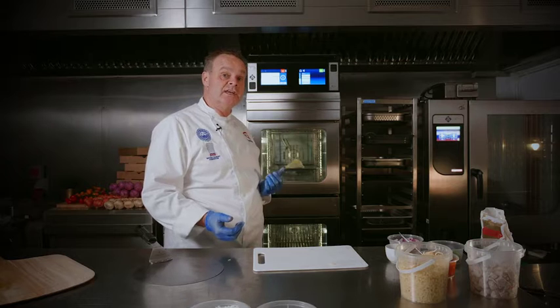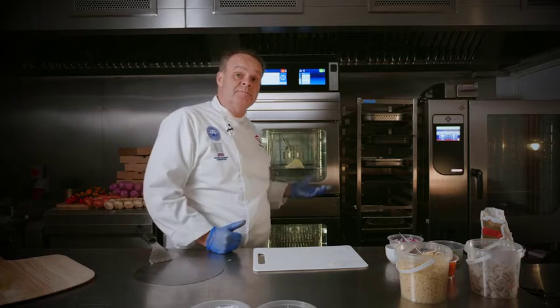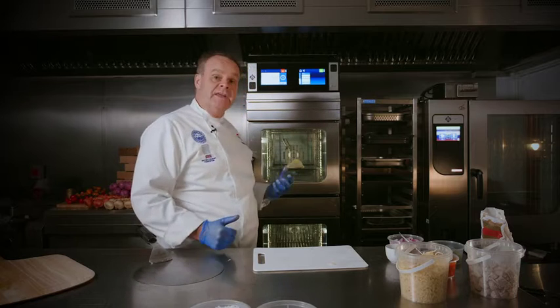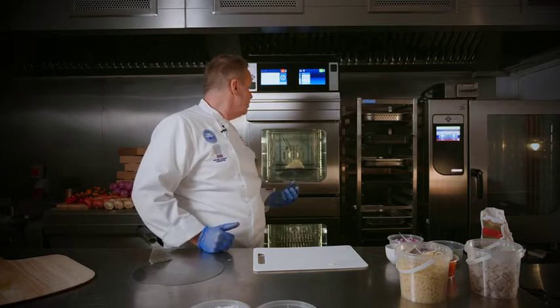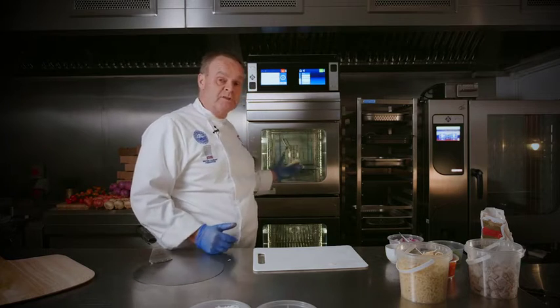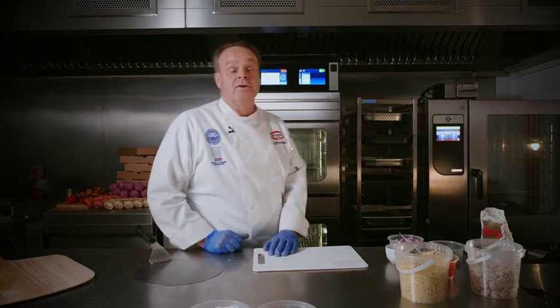It's a great way to use that base as an alternative. Because it's vegan, you can fill it with tofu, vegan meat products, or just have a vegetarian version. The possibilities are endless with it — it's a great product.